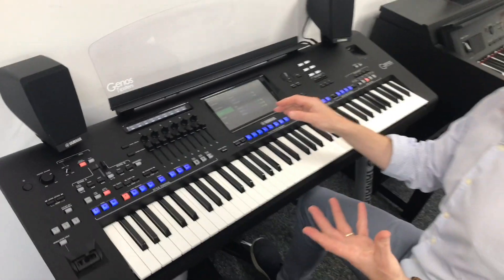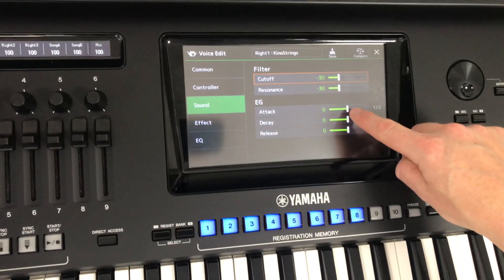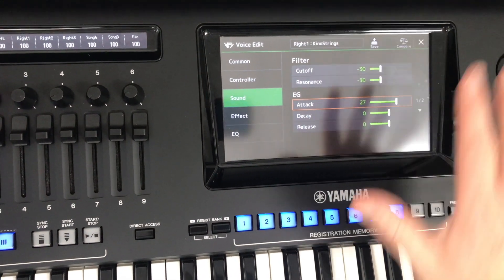I think we can do a little bit better than that too. Come back up to the screen here — this one has quite a good effect: if we bring the attack up, this gives you a momentary delay before the notes start playing.